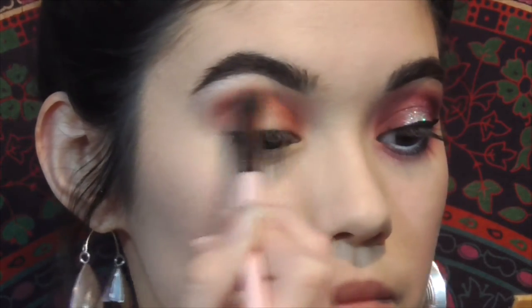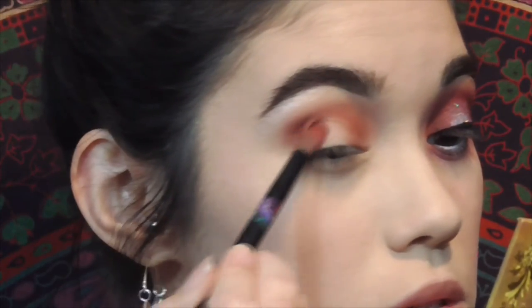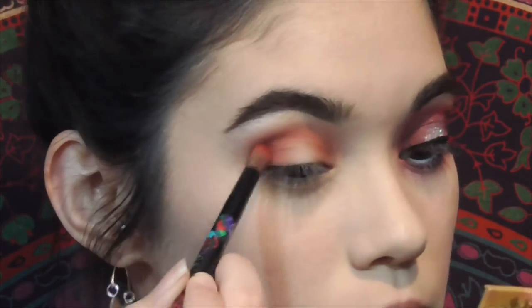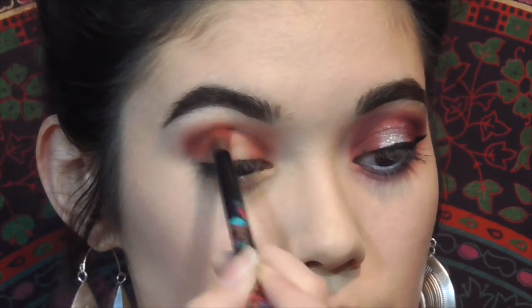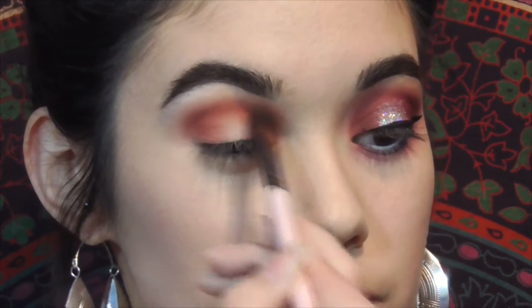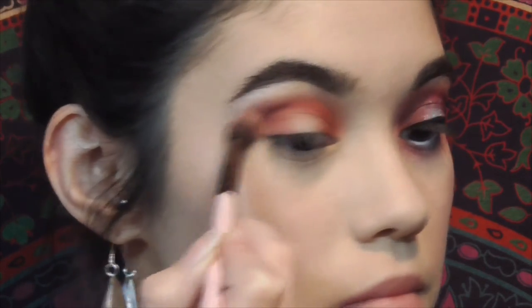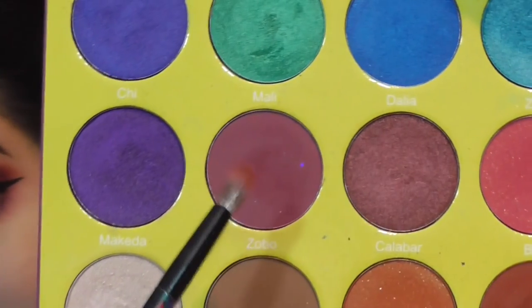Once that's blended out, I go into a darker shade called Muse from the Lime Crime palette, and I focus that into the same spots — outer and inner corner — building up the darkness with progressively deeper colors for a nice blending effect. Then back in with that same fluffy brush, no additional product, just whatever is left on the brush.